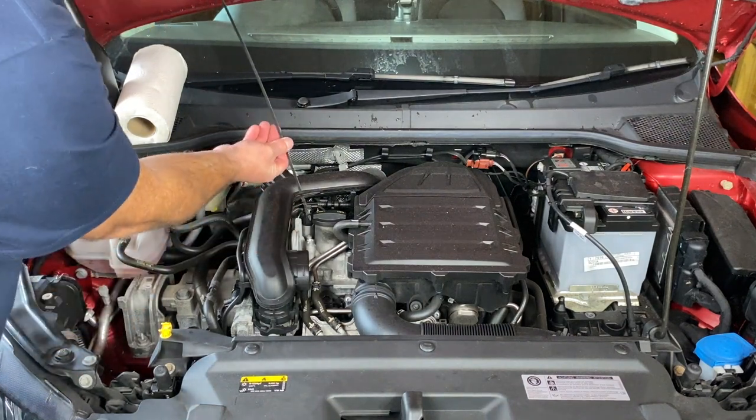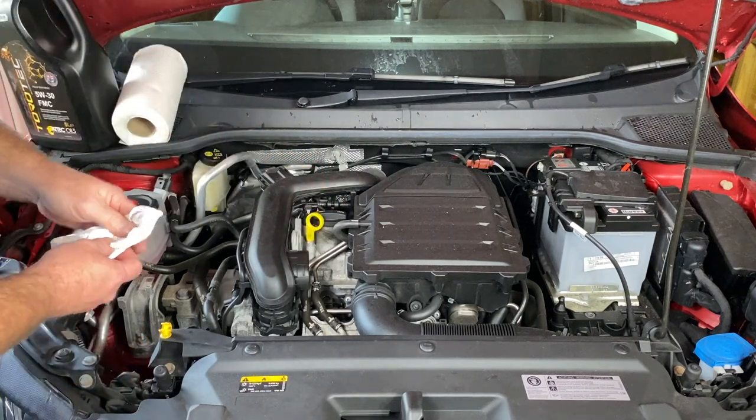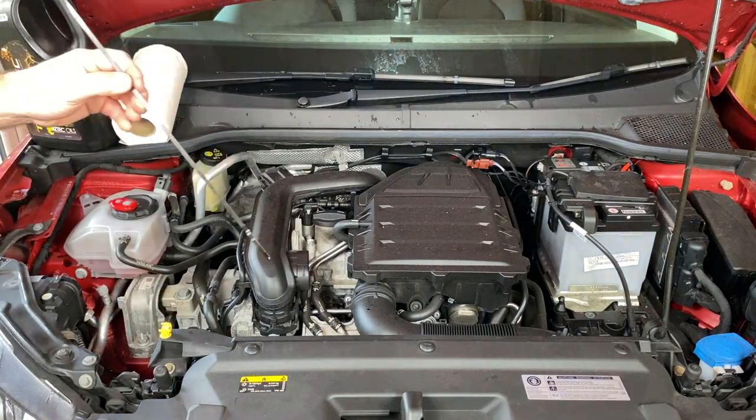This car does use a very small amount of oil between checks. So in it goes — we'll put it back in the engine and check the level.